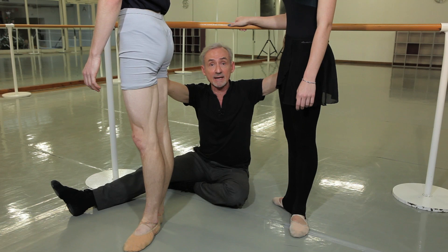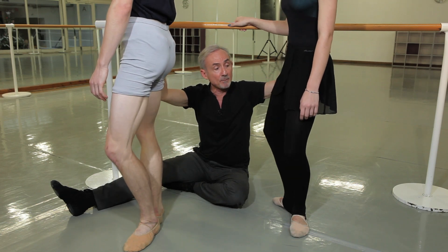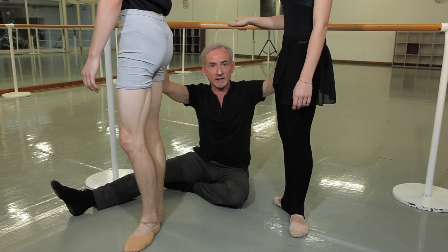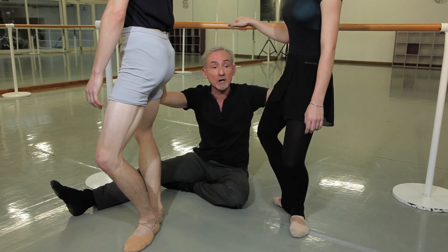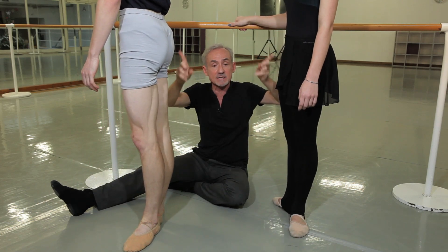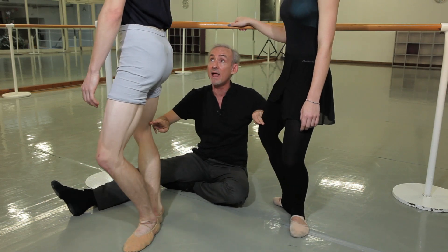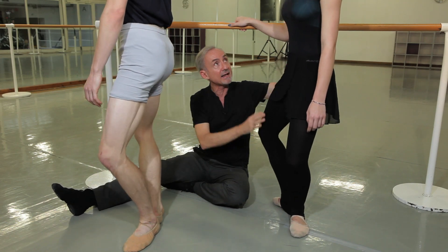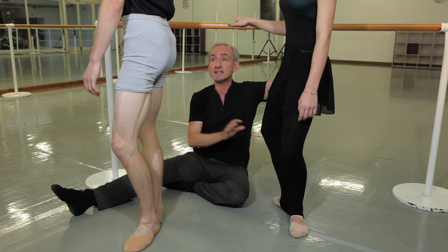One of the other things I'd like to point out is that a plie is a circular movement. We don't just go down and then come up — we go down to come up. So we're going up and down. It's a circle. Demi-plie and tendu. Demi-plie and tendu. That's much better.